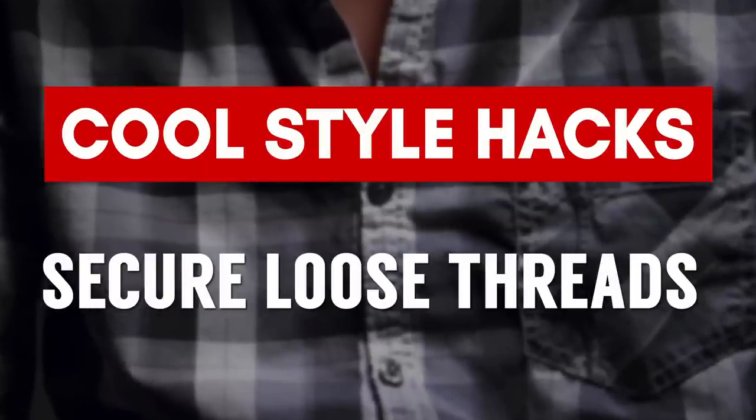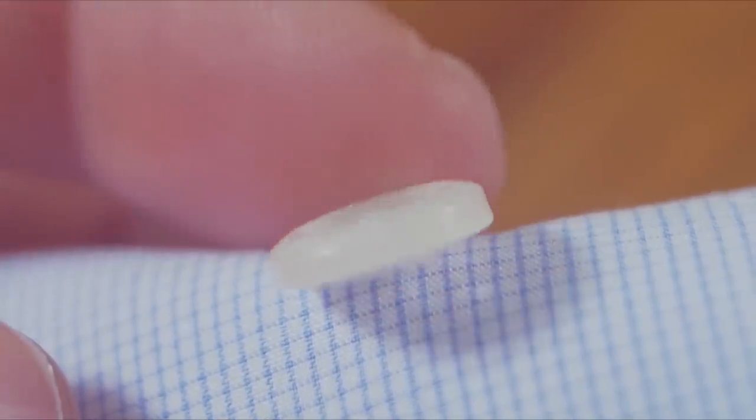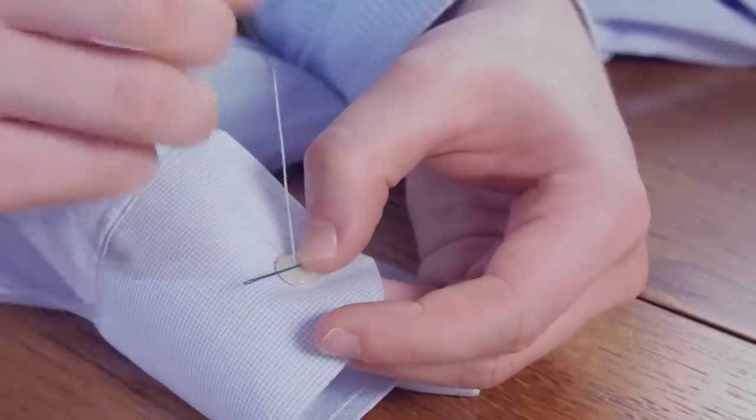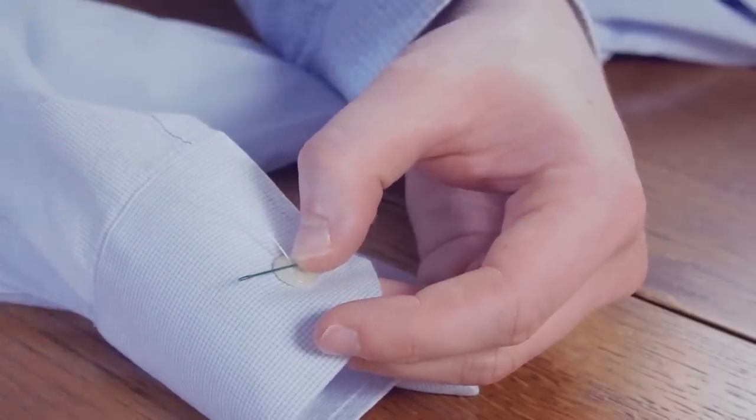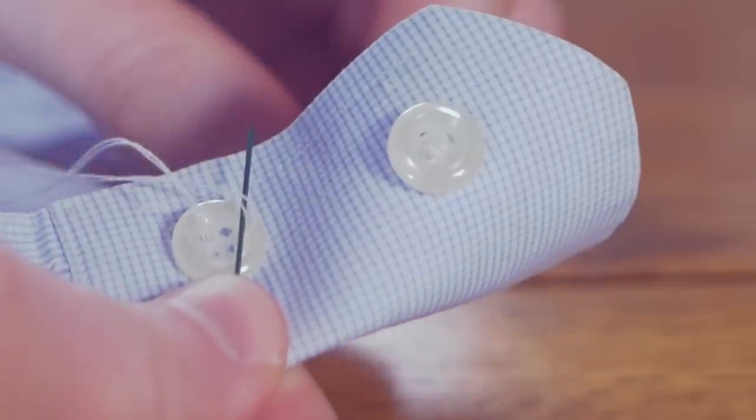Do you ever go to button a button, look at the thread, and all of a sudden it's coming out? How do you fix this without having to sew on the button? Simply cut the thread and then take some super glue and dot it right there — it's going to hold it in place. I know sewing on a button isn't something everyone knows, so check out my tutorial on how to sew on a button — I'll be linking to that video down in the description.